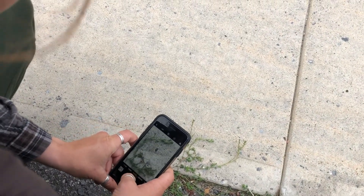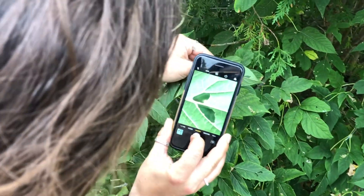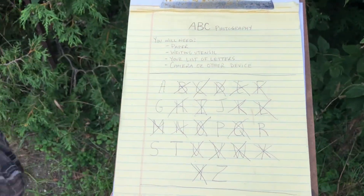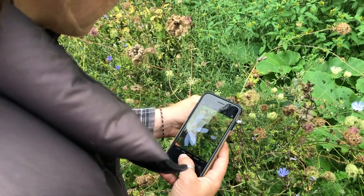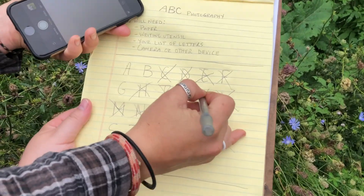You can decide to use natural-made materials like rocks, sticks, roots, plants, berries, any of those things, or you can use human-made materials such as benches, buildings, or even fences. It's up to you. Be creative.